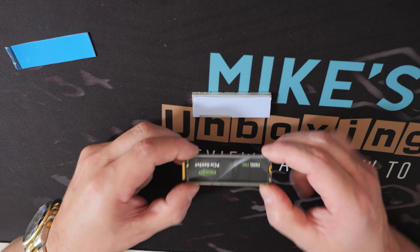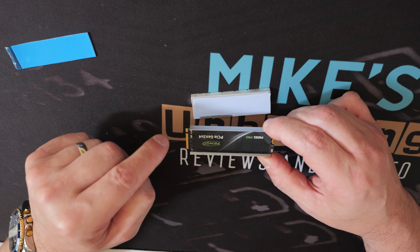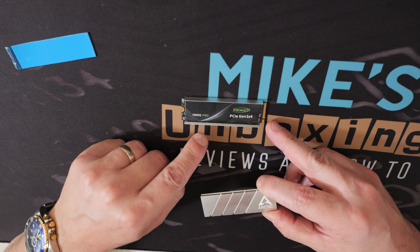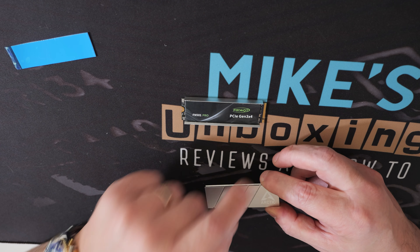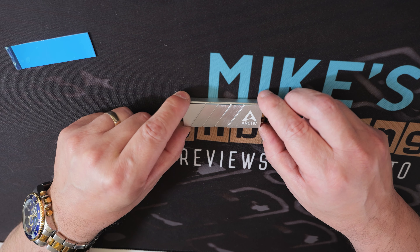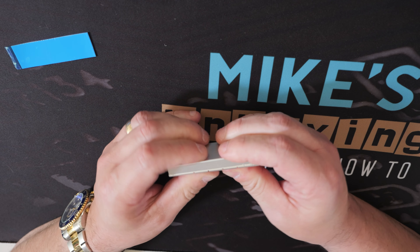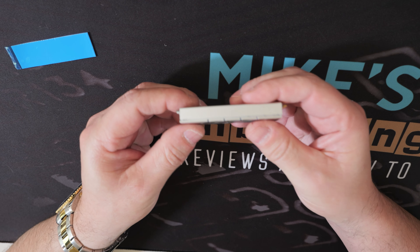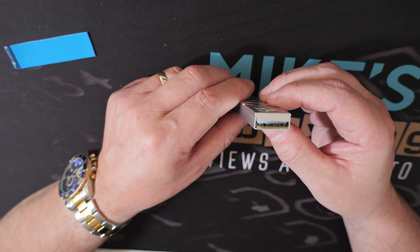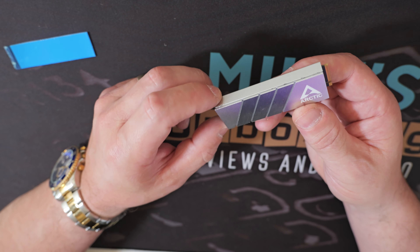Let's show you how to install the drive into the cooler. You can see the Arctic logo on the top section — when you get it out of packaging there's a blue film to remove to reveal the thermal pad, the 1.5mm on top. On the bottom section, remove the clear plastic, put it into the base section, then peel off the top coat. It's easier to remove the plastic from the bottom first, then remove the blue film after.